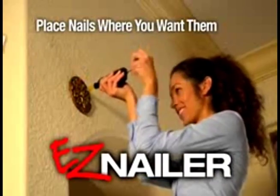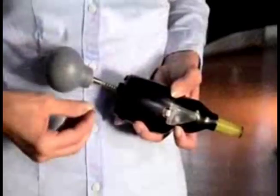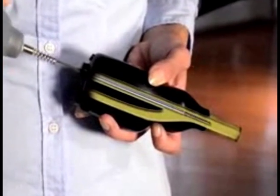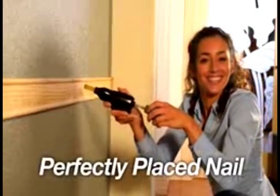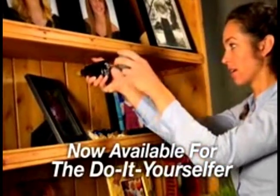Look how Easy Nailer works. Simply drop the nail in the loader, pull back the plunger — Easy Nailer's magnetic piston secures the nail. Aim the nozzle, then pow pow pow — you've got a perfectly placed nail. Easy Nailer was developed for commercial contractors, and now for the first time they're available for the do-it-yourselfer.